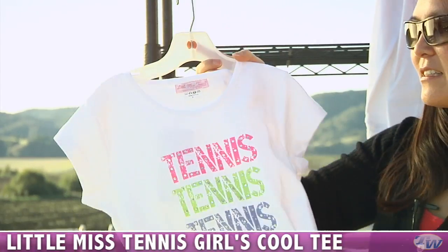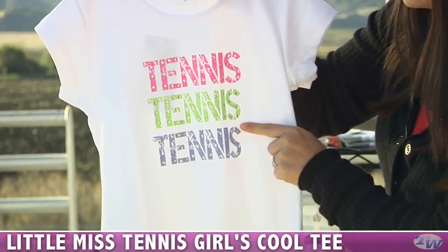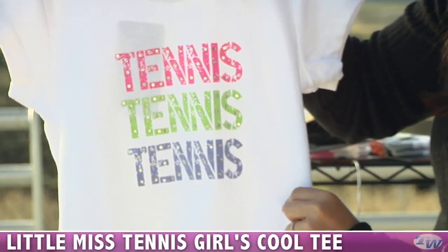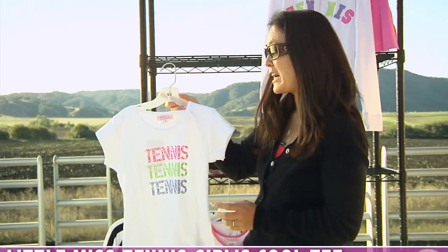We also have a tee. This is a cotton tee with a distressed screen print. It says tennis in three colors with great little rhinestone details. Nice and comfortable for playing tennis or just for casual wear.